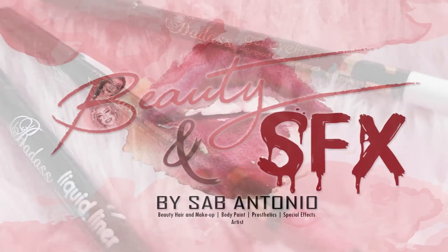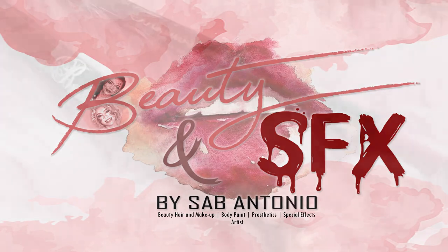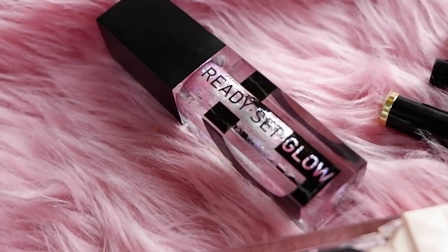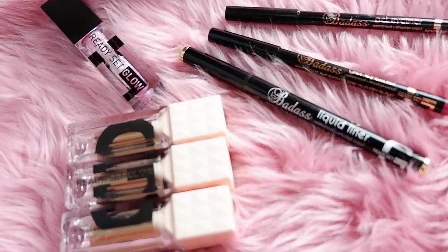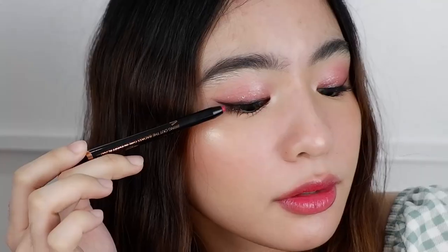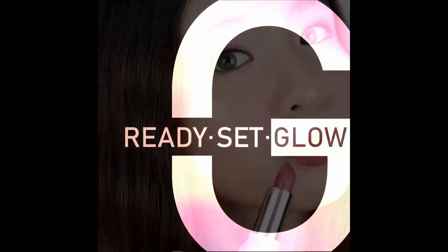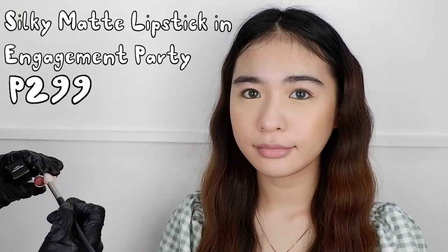Hi guys, this is Beauty and SFX by Sab Antonio. I am a professional makeup artist and I do beauty and special effects makeup on events, film, photo shoots, and catalog. For today's video, get ready set glow with me and my model Angel, because we will do a Korean makeup look using Ready Set Glow products. The products I will use in this video will have swatches for both fair and morena skin.